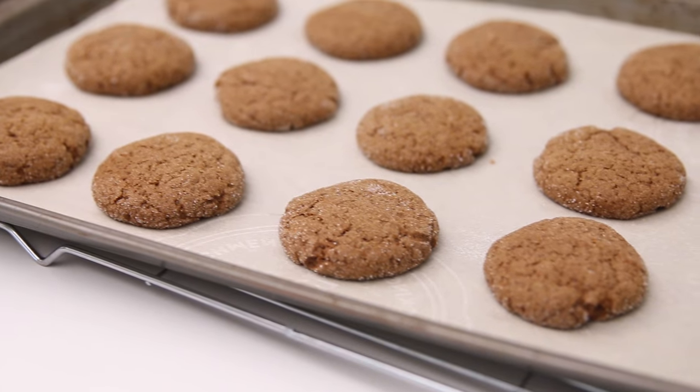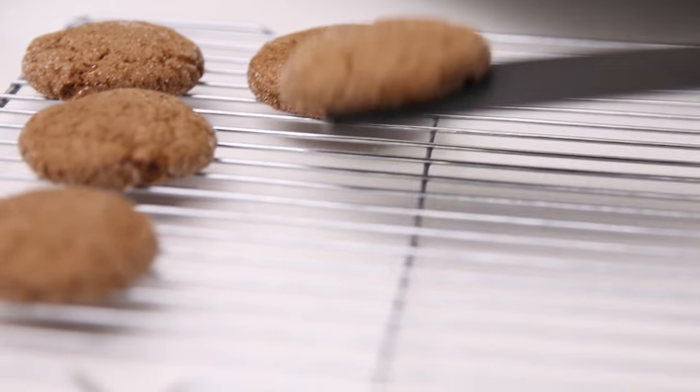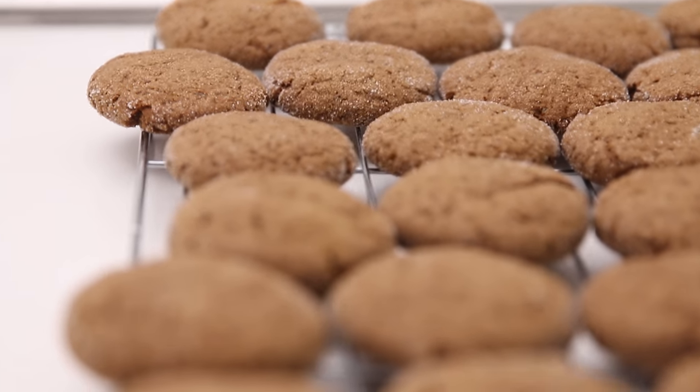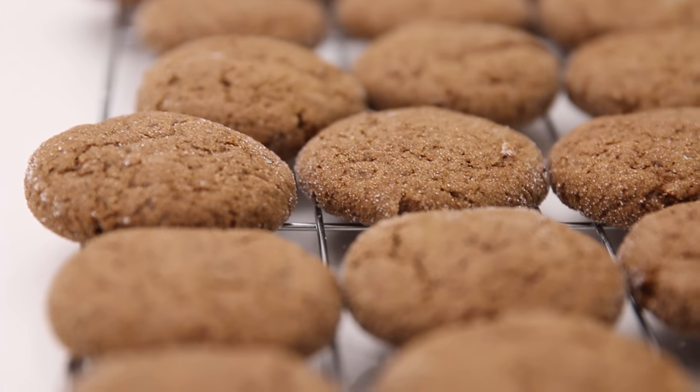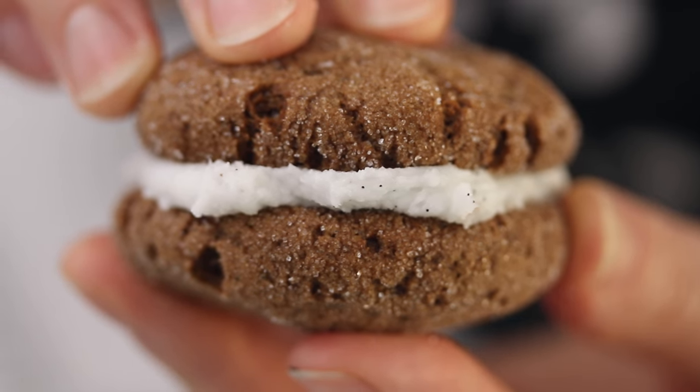Silk products don't contain any artificial colors or flavors or any funny business, so they're perfect straight up — you can drink a glass of Silk with these cookies. You can also incorporate them into all your recipes like this one, and we're gonna use it for the frosting as well because it creates a really creamy texture.